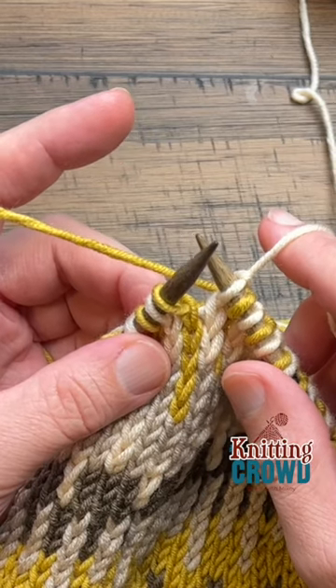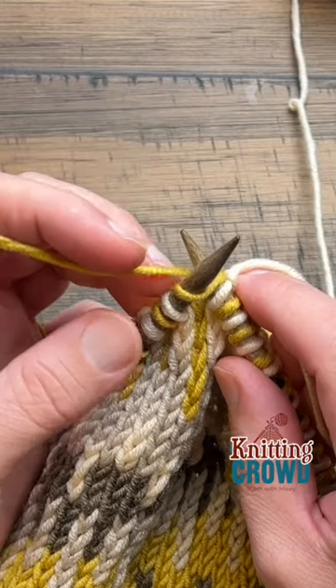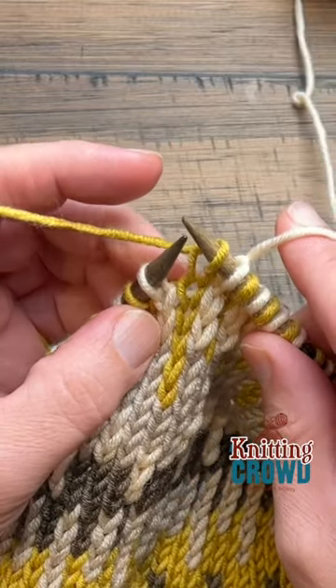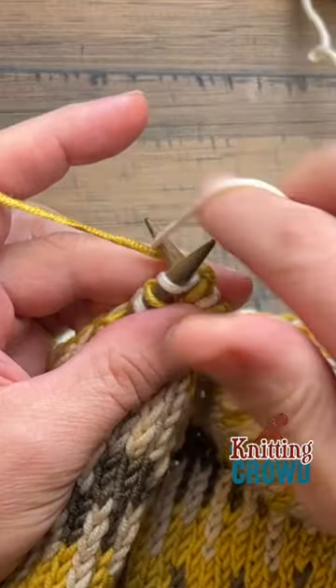Did you know that you can knit with two strands in your hand? So if you want this color here, what you just need to do is force it up a little bit and push it through and up. And then this one here — if I want the white, I just wrap and go around.